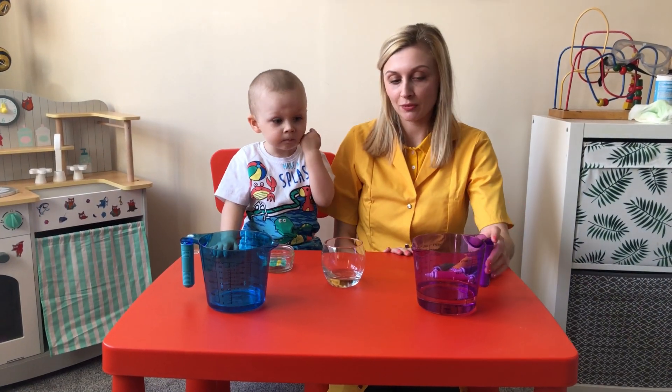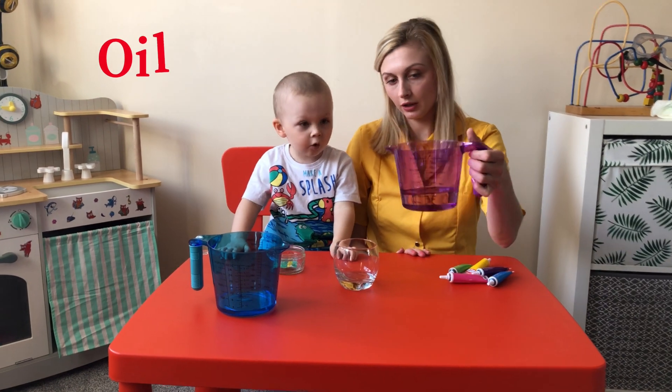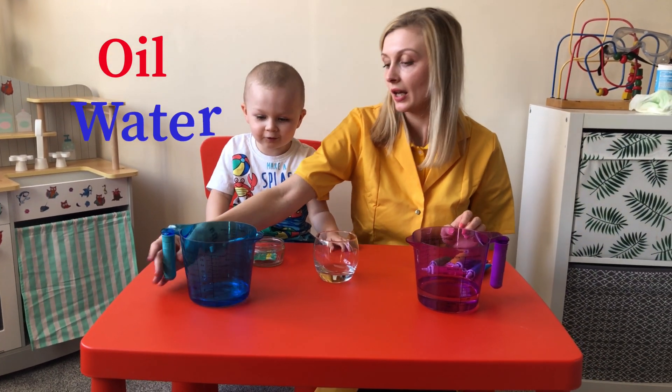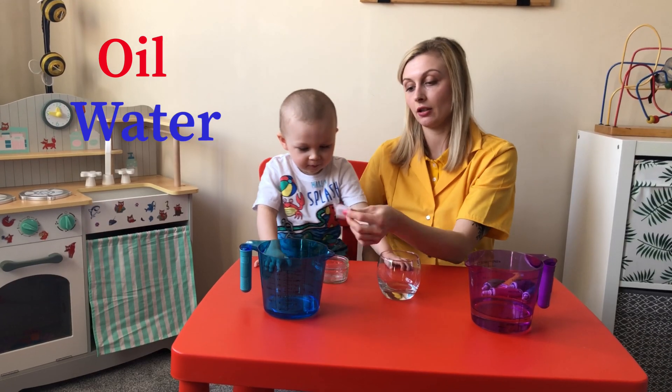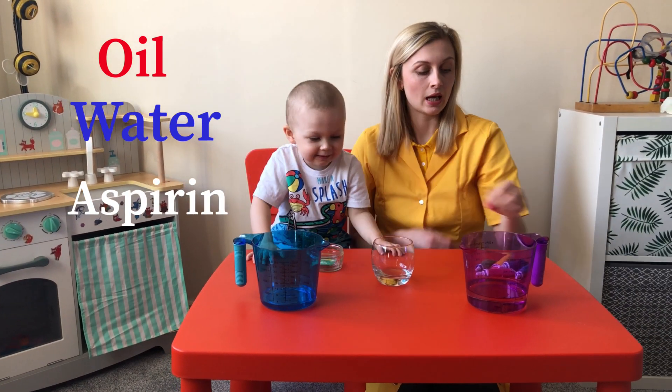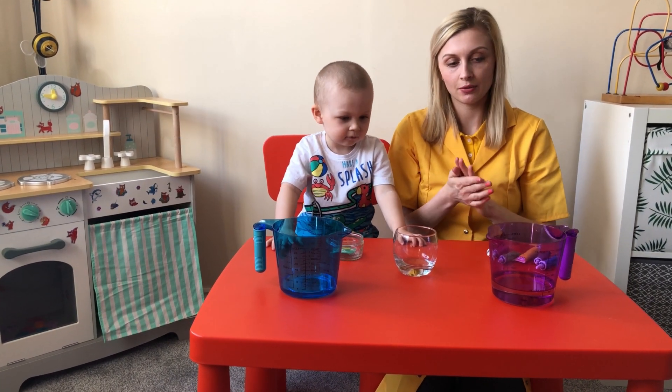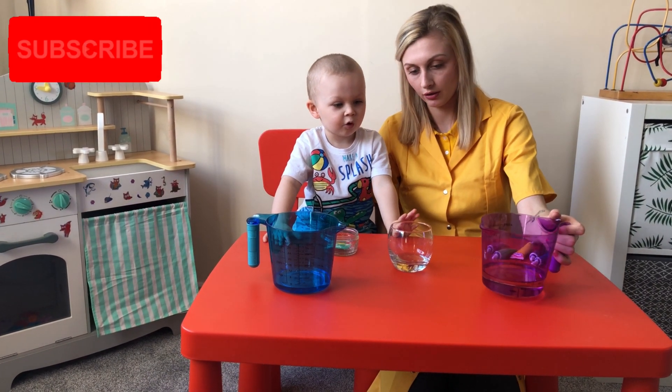So for the second experiment, we need oil, and this is water. And we will need the little aspirin capsule and the coloring gel. So we should start with putting oil to the glass.